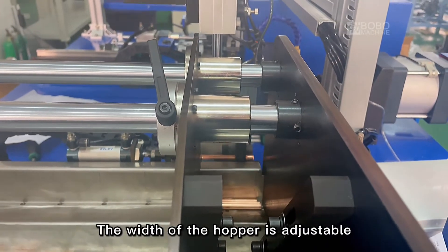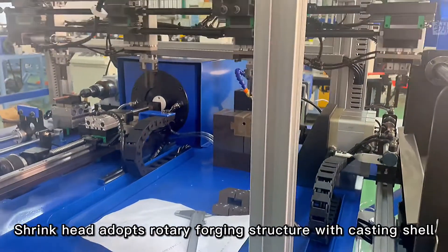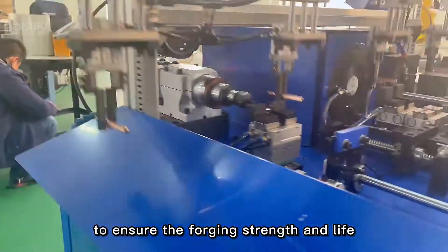The width of the hopper is adjustable and suitable for pipes of different lengths. The shrinkhead adopts a rotary forging structure with a casting shell to ensure the forging strength and service life.